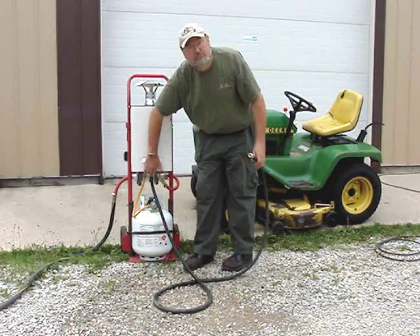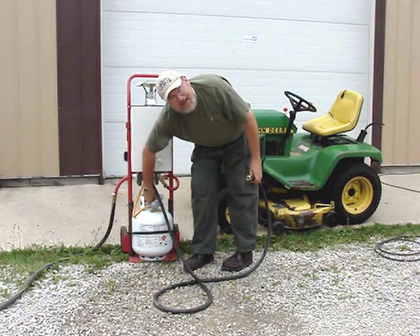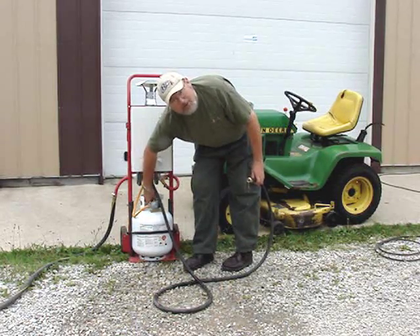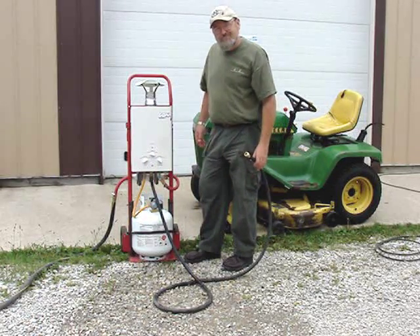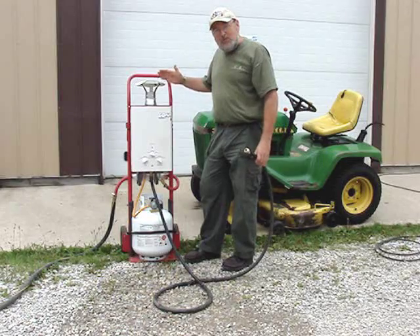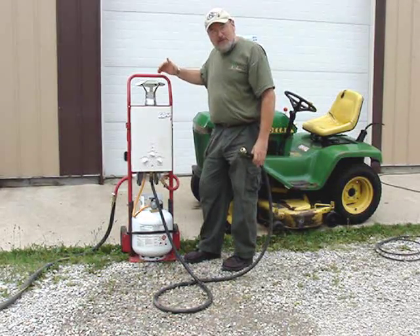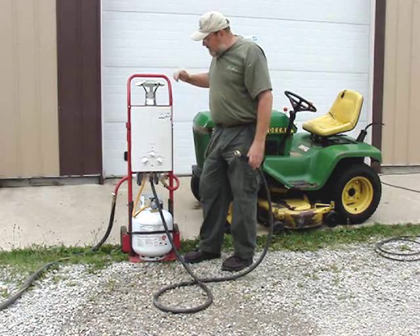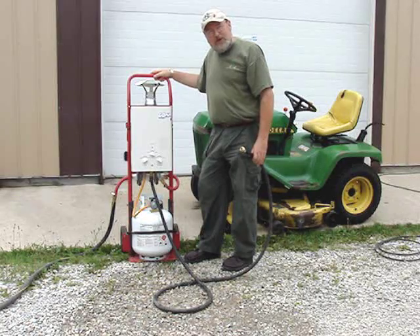To shut it down, you simply turn it off, turn off the LP gas, and disconnect the water — off you go. If you are using a rain hat, I should caution you that this gets very hot — the hat itself. In our testing of this homemade unit, the heat does not transfer to the handle.